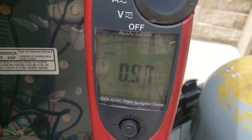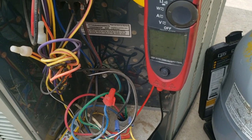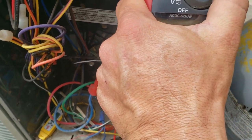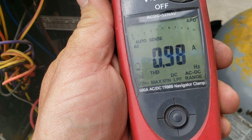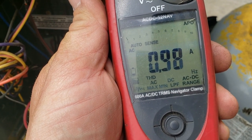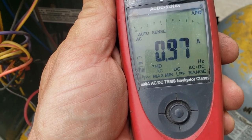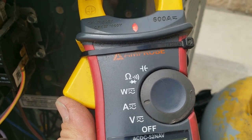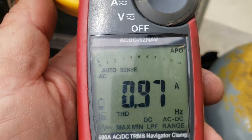So that capacitor is checking out pretty dang good. Out of curiosity, let's recheck the amperage — now 0.99 on the power factor, pretty much right in line with my Fluke. So 0.99 rounds up to 1 — not bad.